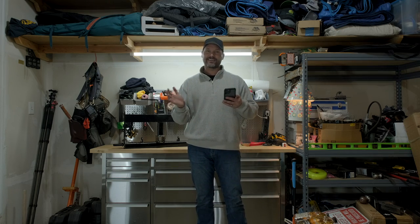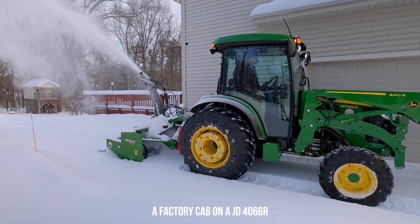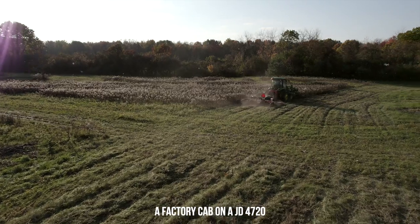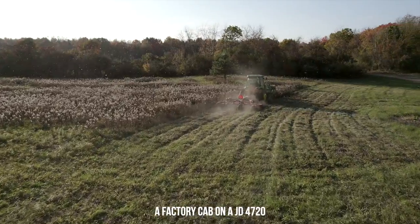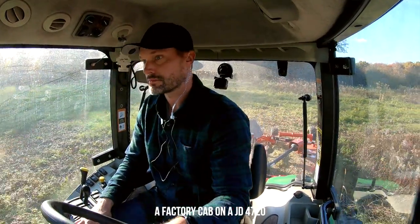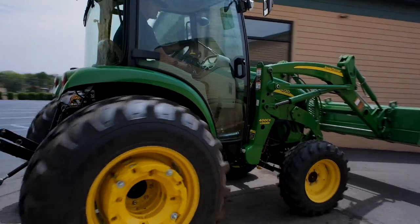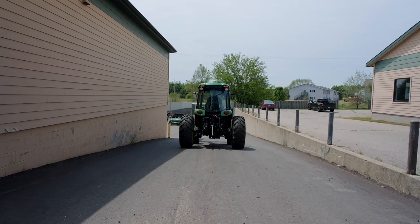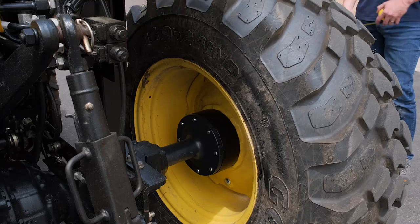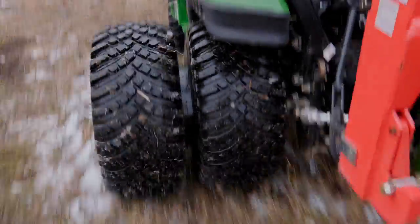A few other multi-purpose options: first, a cab. That's going to add a lot of additional weight right over the rear axle, and it also keeps you protected from the elements — sun, rain, snow, heat, cold, dust, and bugs. One downside is that a cab typically raises your center of gravity, which is where wheel spacers or a dual-wheel setup can help. Depending on your tractor, those can add additional weight on the rear axle and also add stability by widening your footprint. Tractors are typically fairly long and skinny, so they can be a little tippy side to side, and spacers or dual wheels can help on uneven terrain and hills.